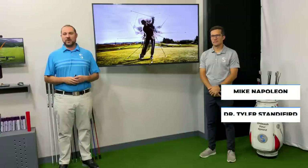Hi, Mike Napoleon here with Superspeed Golf. I'm here with Dr. Tyler Standiford from Utah Valley University, and we're going to talk about something that I felt as a golf professional is one of the most important things to helping players get better at golf, and that's grip strength.